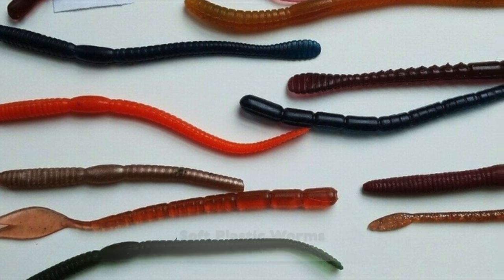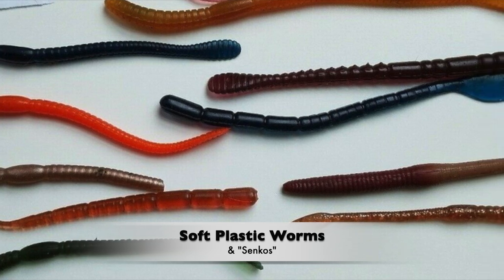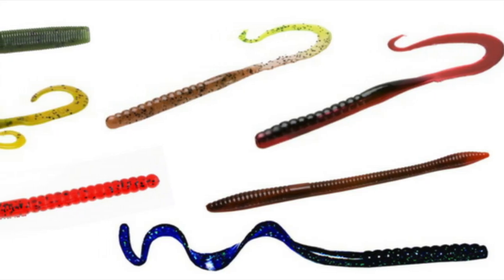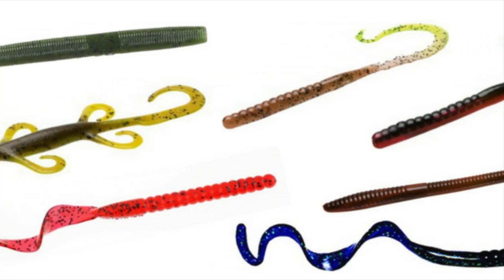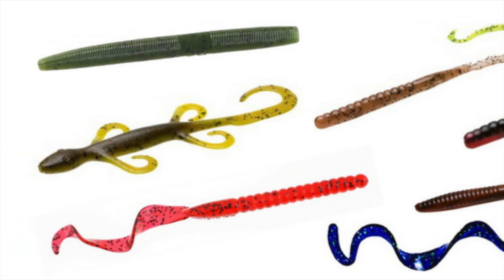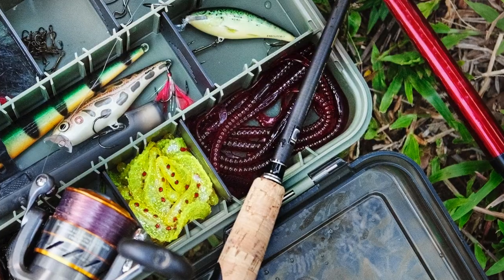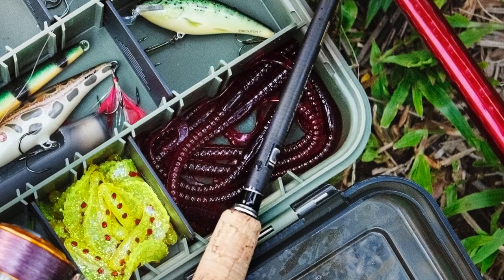Soft plastic worms are one of those lure fishing enigmas. In the US, they outsell most other lure types, yet here in Australia, they never really took off. Unlike an American largemouth bass, many of our Aussie fish don't have either the mouth nor the disposition to cleanly suck in a long bait like a rubber worm in one go and get hooked. Smaller worms that better match our natural prey items have slowly carved themselves a relatively small niche on the local scene, but they still remain underutilised here. Mostly, these plastics are fished fairly slowly and close to the bottom.